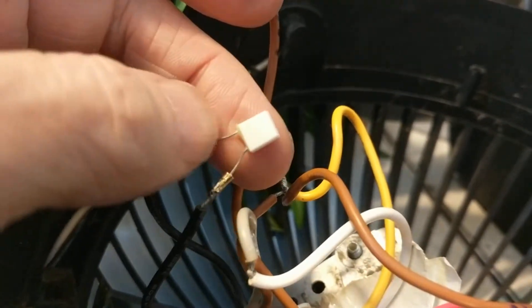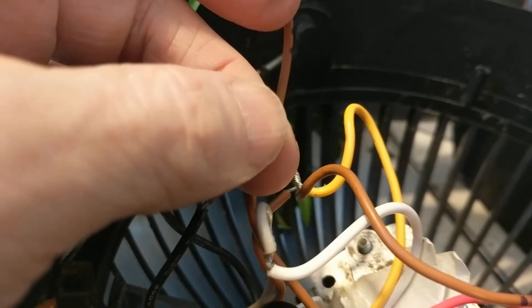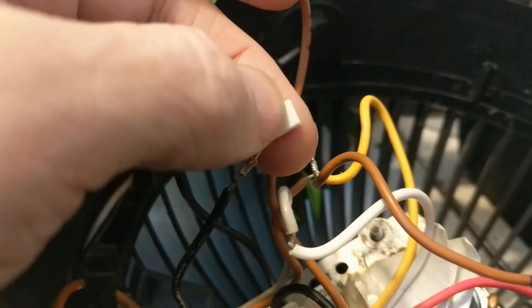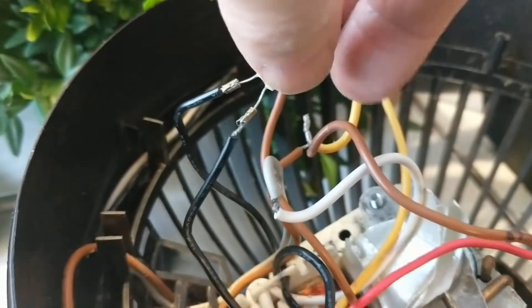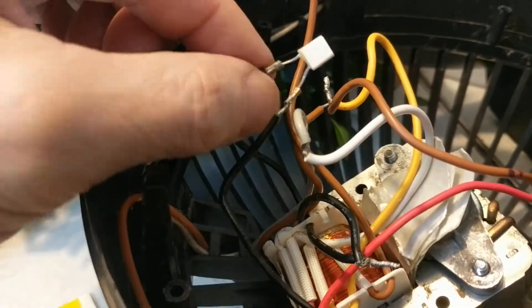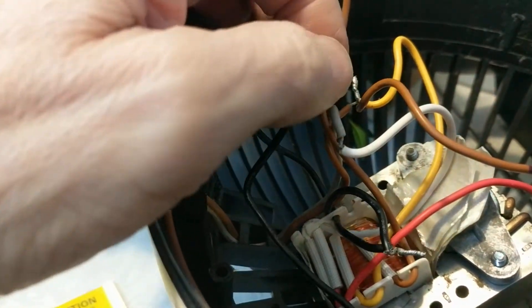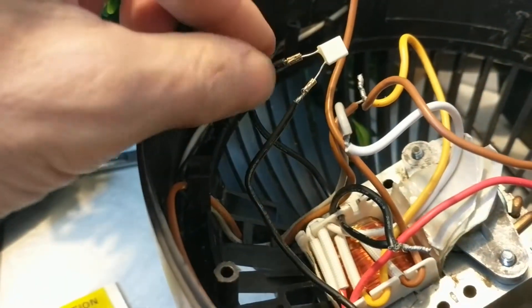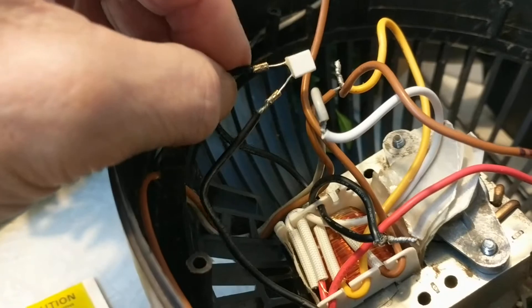It is possible to solder these, but you have to keep the fuse cooled. One way is to have somebody hold the fuse tightly with their fingers while someone else puts the solder dot on. Or you can use a heat sink — actually, holding it with fingers is a good heat sink — but it helps to have two people for this.